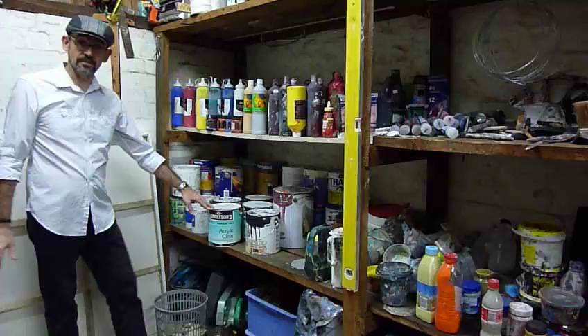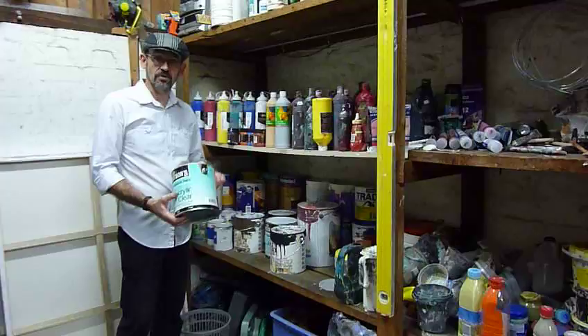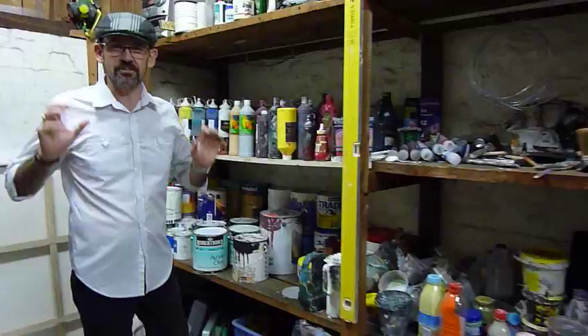Just about all my artwork has house paints in it somewhere — you'll see that through the DVD series. Never throw any house paints out, you can always create something magnificent with them. Clear acrylic gloss is very, very important — I use it in the big tins, and you can buy small tins too. I always put a coat of clear over the top of my artwork — it just brings the color out, draws it right out and brings it to life.